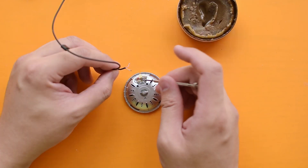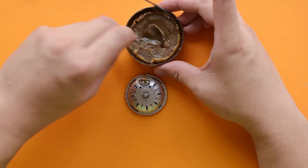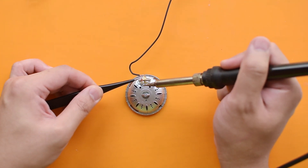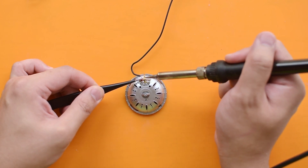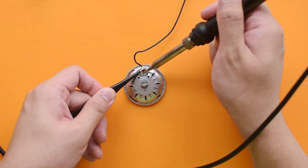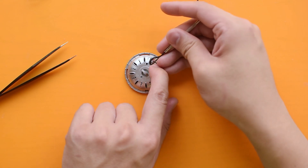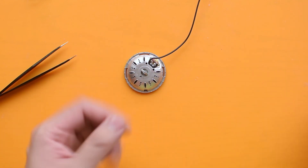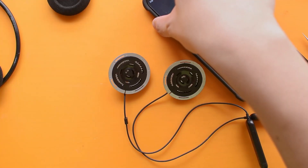From here it's pretty much the reverse of what I did before. Ground is to the right while colored is to the left. As usual, a bit of flux on both the drivers and the wires. I start by soldering back the colored cable — just a touch for a split second, as that's all it needs — then repeat the process for the ground wire. I wrap the new cable back around, which prevents any tugging on our new joint.